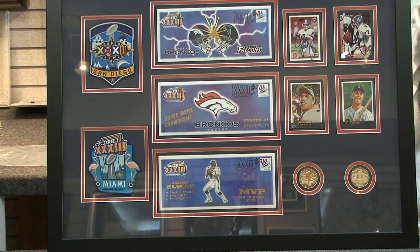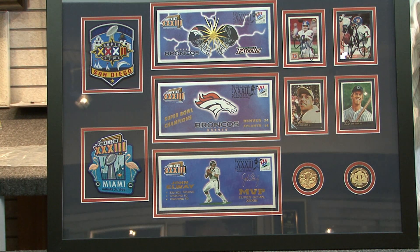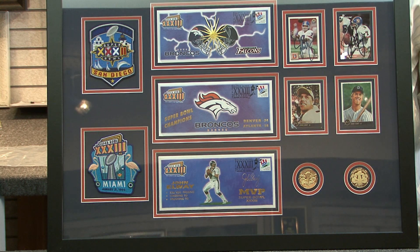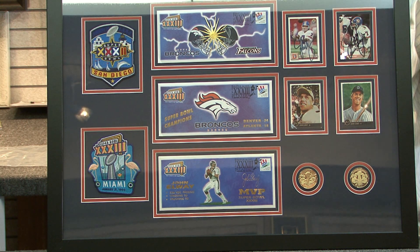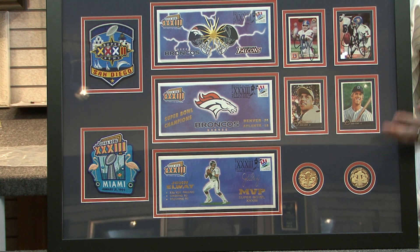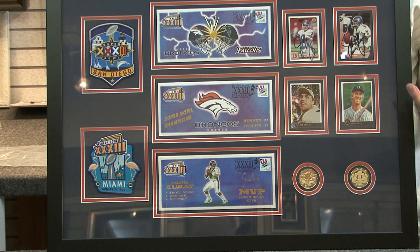One of our customers, a big Broncos sports fan, brought in some patches, some coins, some signed John Elway cards, and some envelopes. What we're able to do with our computerized mat cutter is put this design together so they can have it on their wall. It's preserved, but it also looks really nice, and they'll be able to look at it every day.